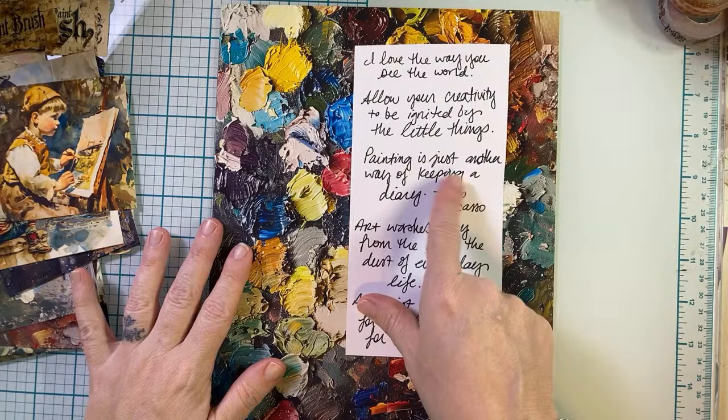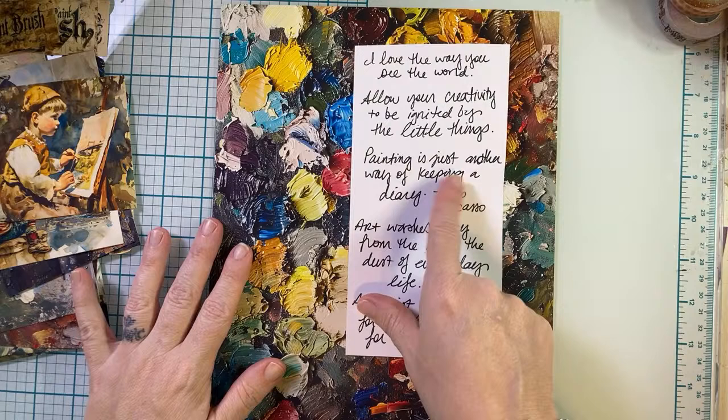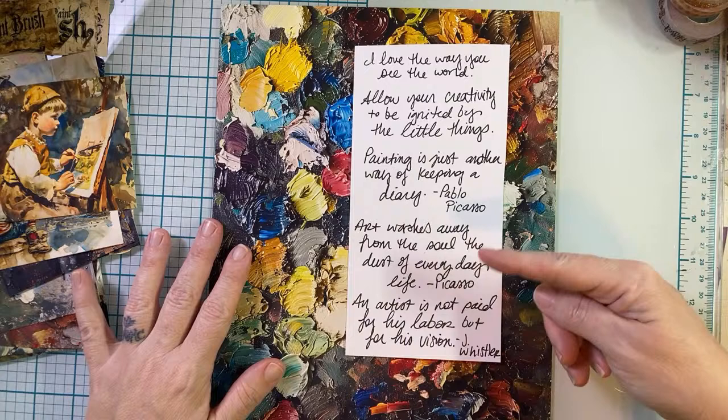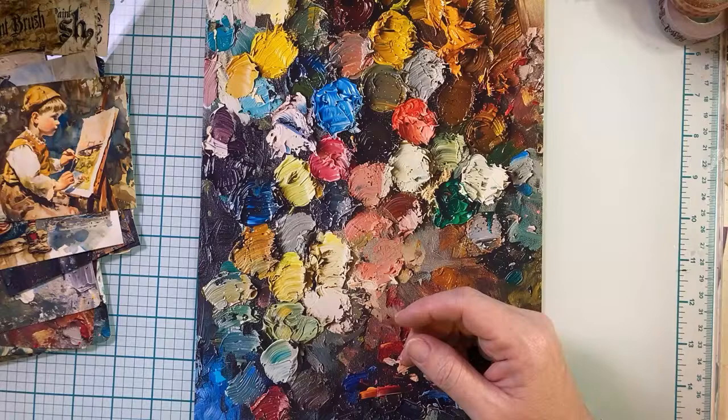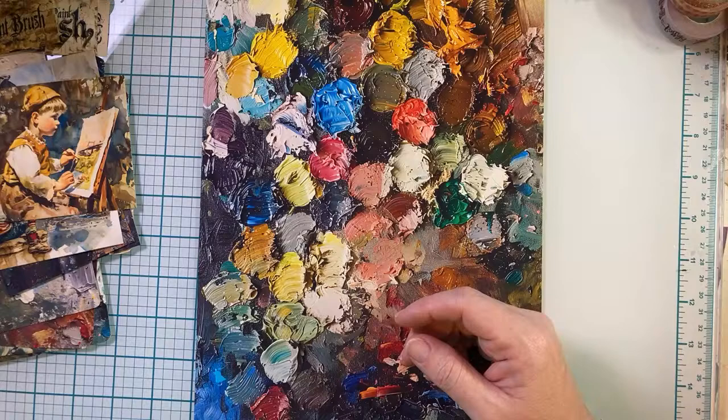Then I Googled and pulled a couple of others. 'Painting is just another way to keep a diary' — that's Pablo Picasso. And another one of his that I always love: 'Art washes away from the soul the dust of everyday life.' And then 'An artist is not paid for his labor, but for his vision' — that was James Whistler. I just love those art quotes.